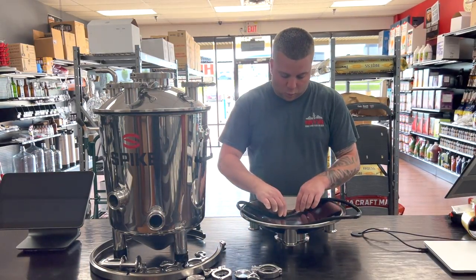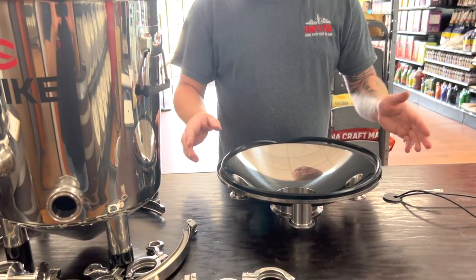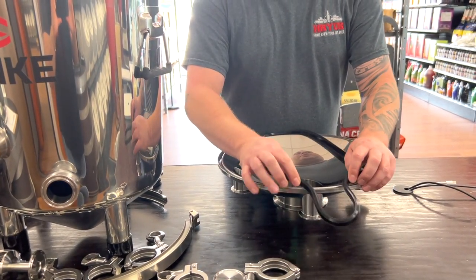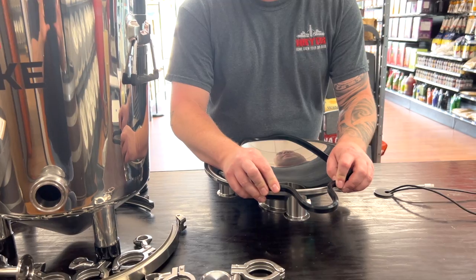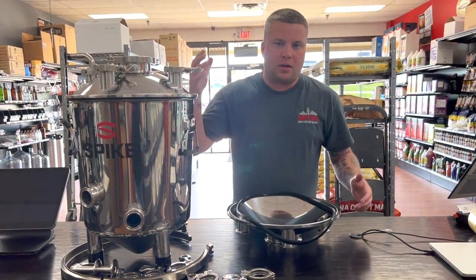A lot of people want to just start it right where they begin, work their way all the way around, and what you'll find if you do it that way, you'll end up with what seems like way too big of a gasket than what you need for the fermenter. Then it doesn't make a good airtight seal.